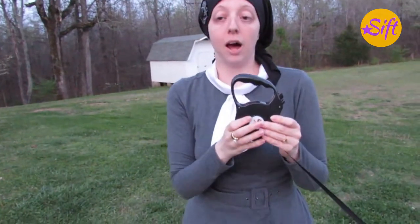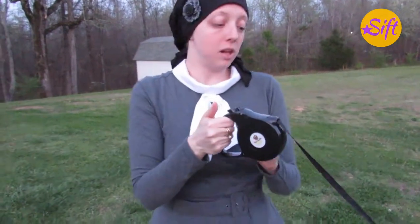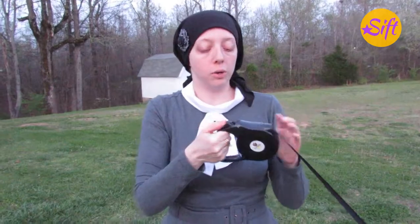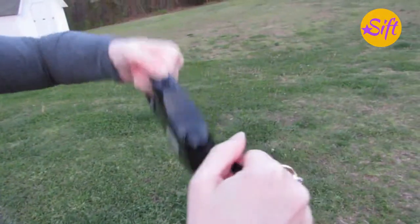Overall, I really like this. It's really easy to use. How you actually use it is you just hook it to your dog's collar, and then when you want them to stop if they're going too far, you lock it with this big button right here. Once I lock it, they can't go any further.